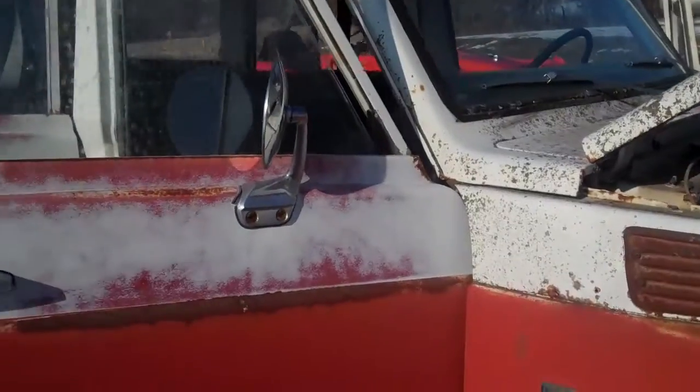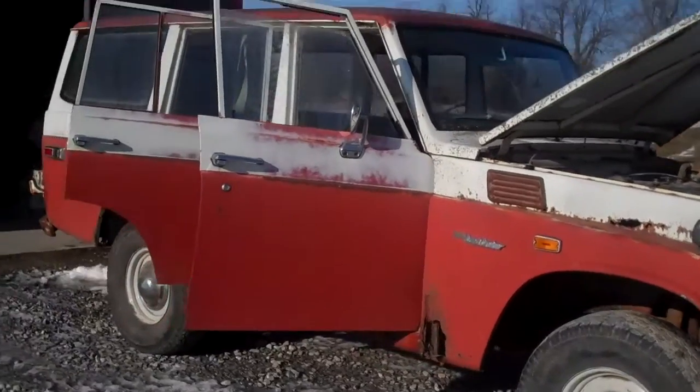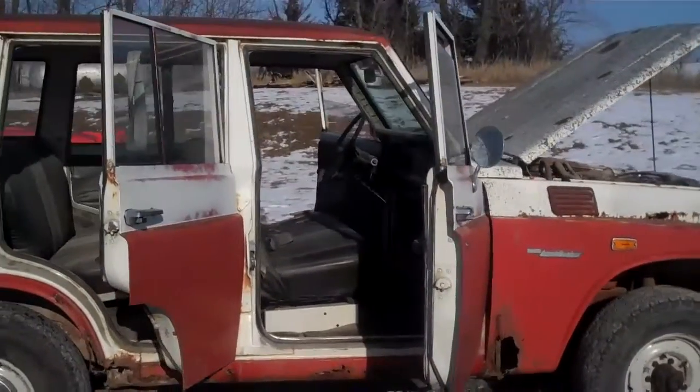We spent a fair amount of money getting it running. The mechanic told me that they changed the fluids, put some fresh fuel in it, and a battery, and it started on the fourth turn.